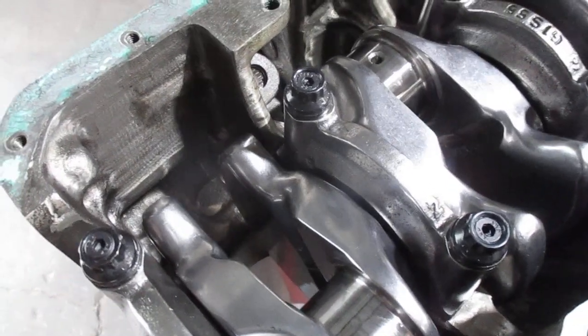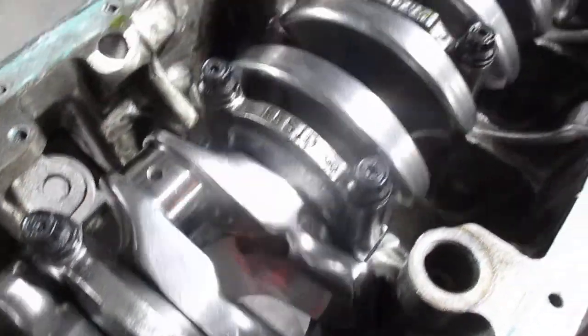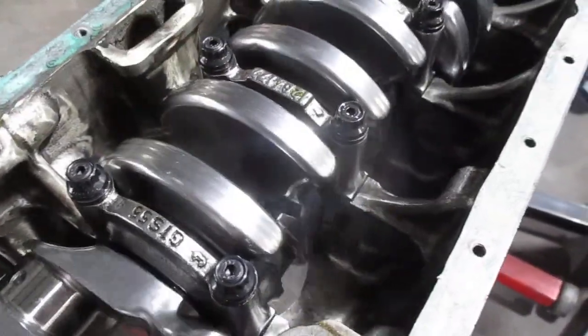All the fronts are arrowed. All the rears are semi knife-edged. Should cut through the oil really, really nicely.